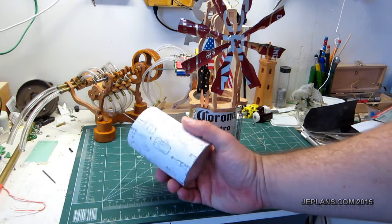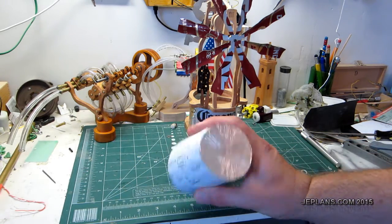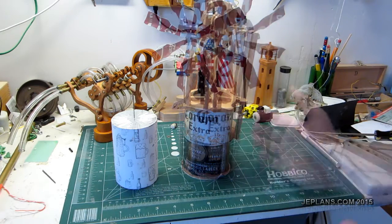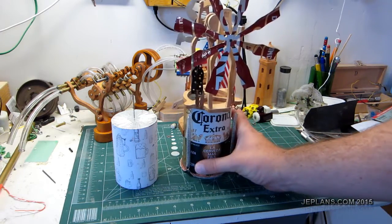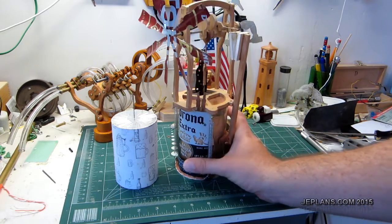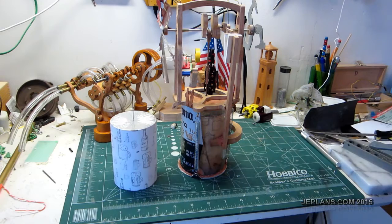I also made a hollow balsa wood displacer that I wanted to try when this stopped working, but it never stopped working. So what I'm going to do is wreck my perfectly functional engine and try my other displacer for this season.